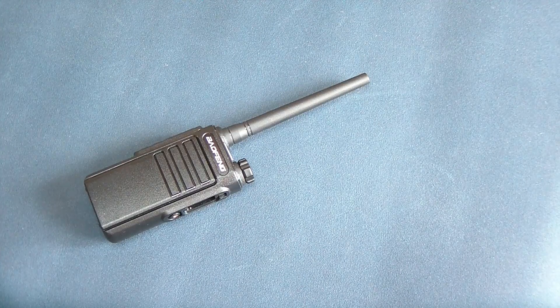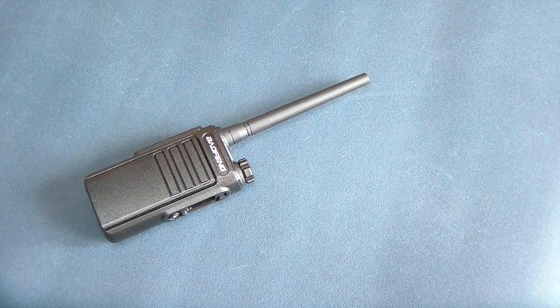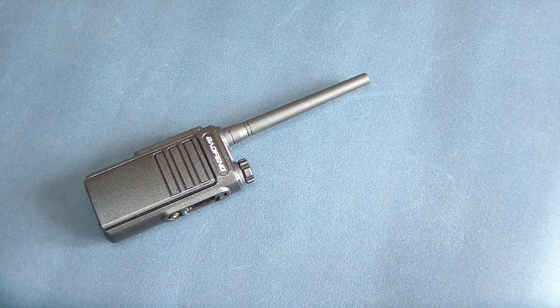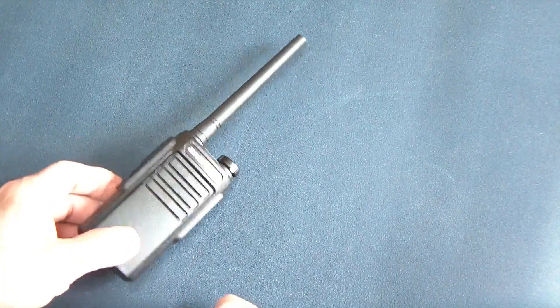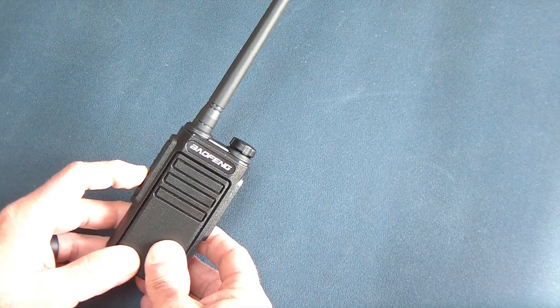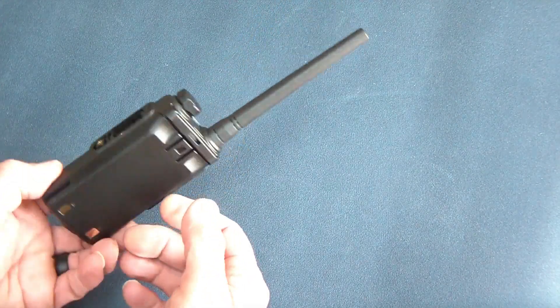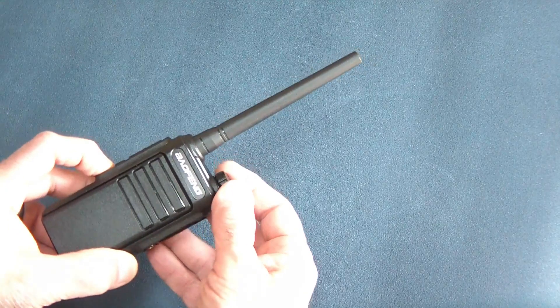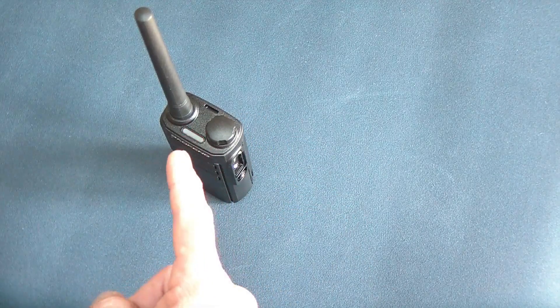These radios come pre-programmed — they already have all the FRS, GMRS, and repeater channels programmed in with the correct settings, including the offset. They're really nice to use right out of the box. You just turn it on, and then use the buttons on the side to go through the channels. They have excellent audio, which is impressive for this size radio. They also work on NOAA reasonably well.